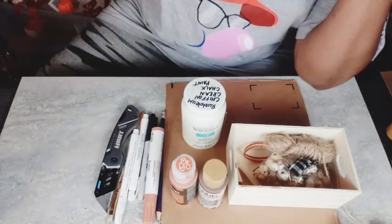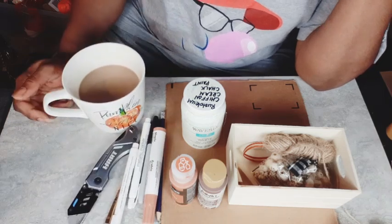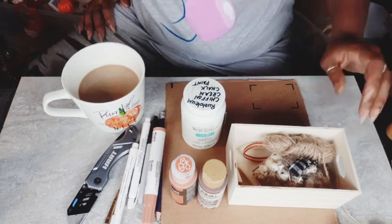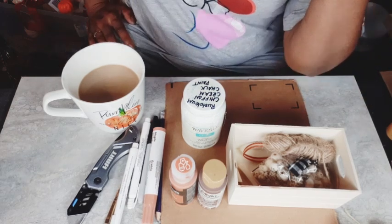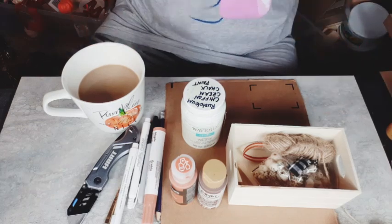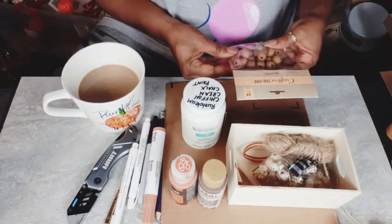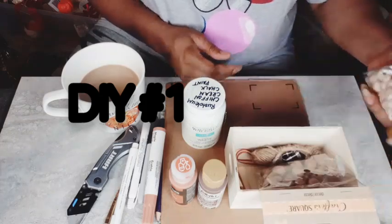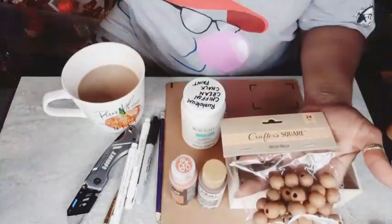Hello everybody, this is Dee from Dee's Cute and Crafty and I am back with another fall video for you today. My series is pretty much over with video number 7. I am going to start incorporating some Halloween because it is September, so it's time to get your spooky craft on. I have three pieces to show you today — one that's considered fall and then the other two are definitely Halloween.